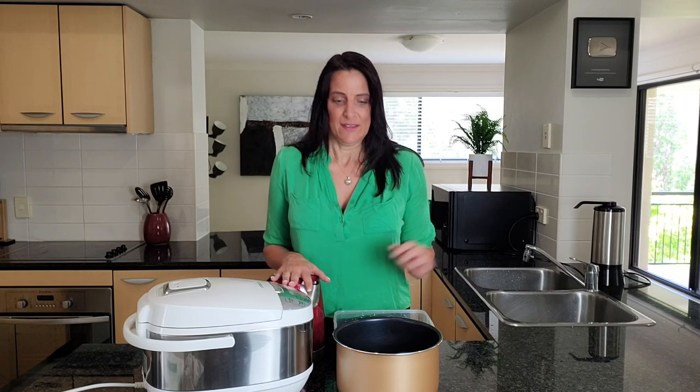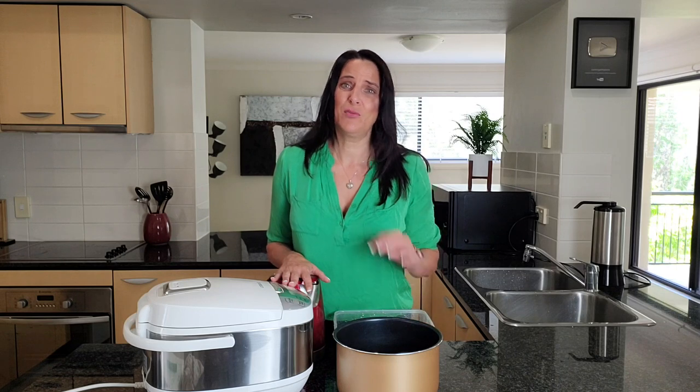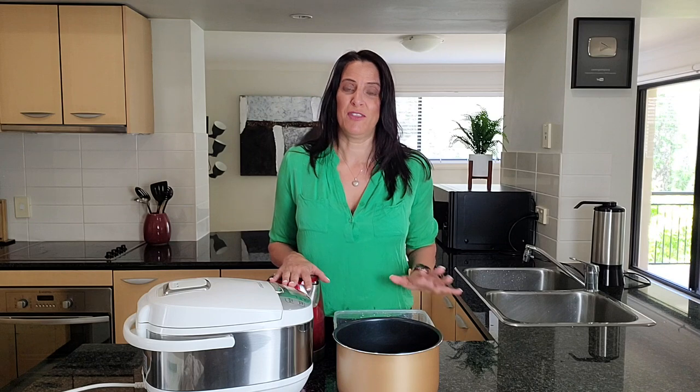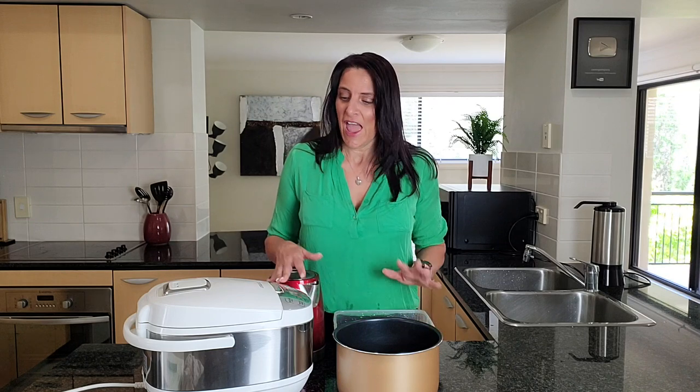Having meal prep potatoes ready for the whole week is amazing because potatoes are great in sweet and savory recipes. Don't underestimate the amount of meals, treats, desserts, and sauces you can make with them. I love to have a whole batch of pre-cooked potatoes in the fridge pretty much at all times — they're so versatile — and cooking them in the rice cooker makes it even easier.